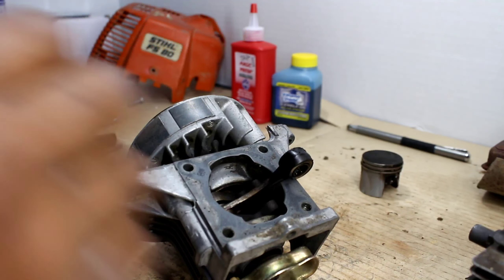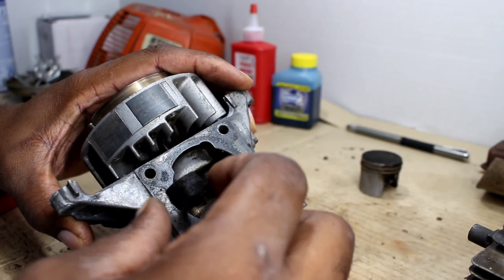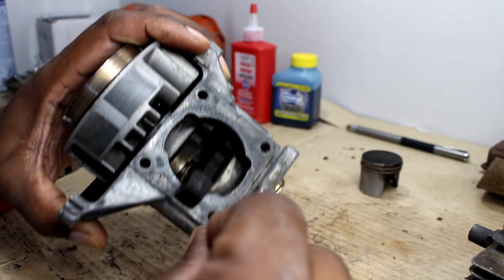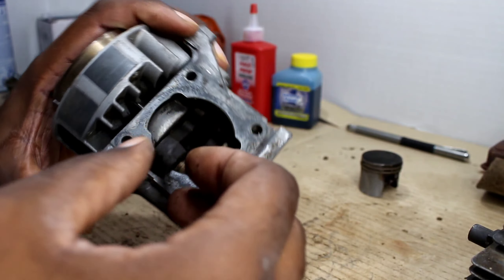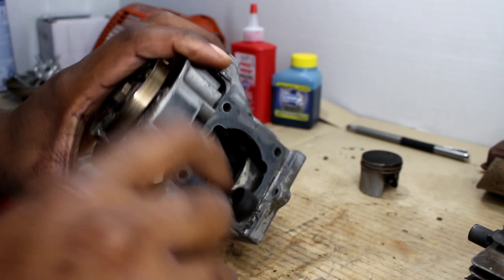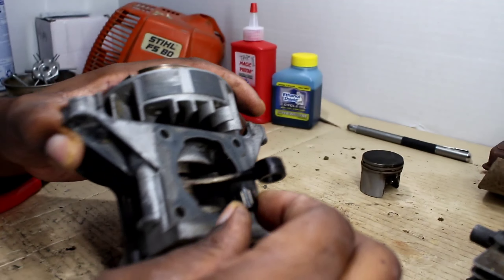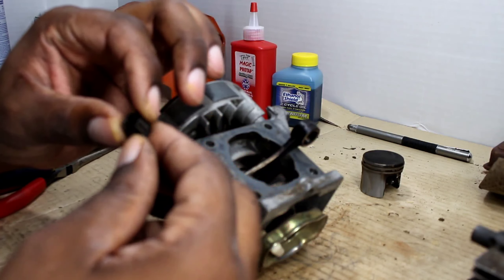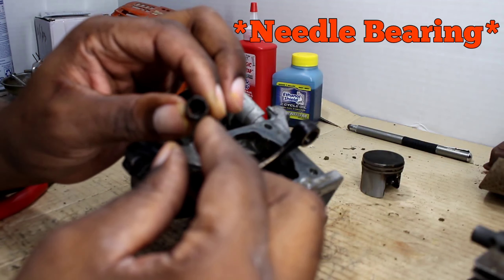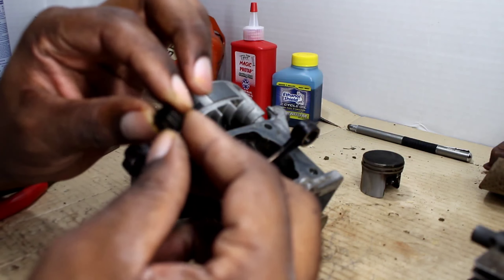Let's remove our keeper here and just look at this — it's a little dirty. I might clean that up a little bit. I doubt that it came with a new one of these, but we want to lube it up and reuse it.